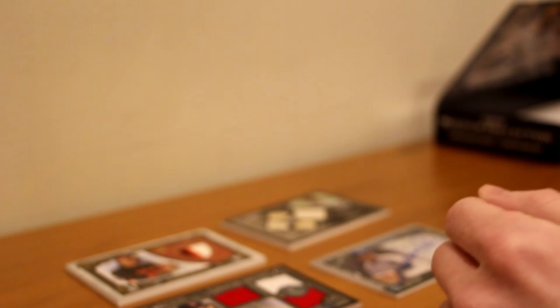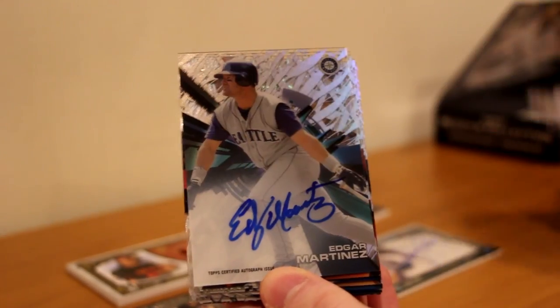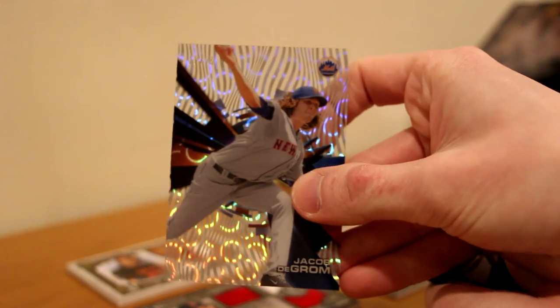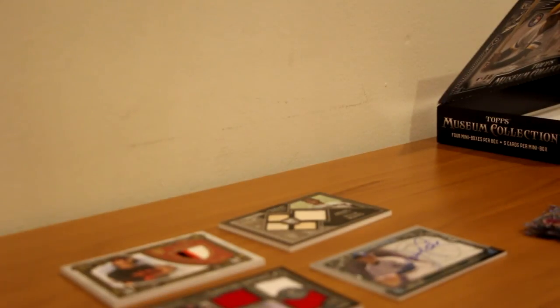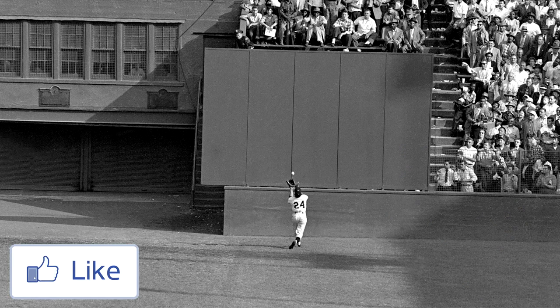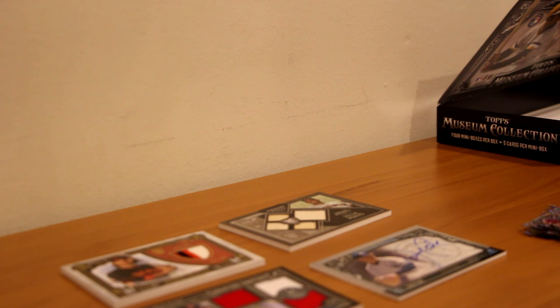I'm not mad at those boxes at all — I thought those were pretty good. To recap the High Tech one last time: we hit a Devin Travis to 25 Cloud diffractor, Edgar Martinez auto, a Jacob DeGrom Cloud diffractor to 25, and a Mike Trout Cloud diffractor to 25. That is all for this video. I hope you all enjoyed — it was pretty sick. I've never opened a Museum before and it was really fun to do. I love High Tech, so combining the two products was a lot of fun. Please leave a like on this video and subscribe for more content. You can follow me on Twitter and Instagram at Regicidal. Later everyone!